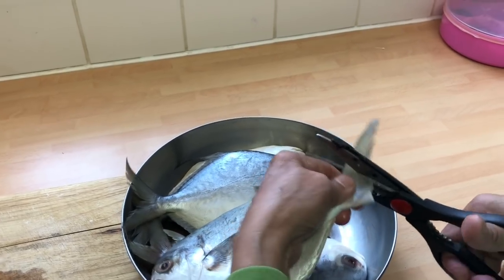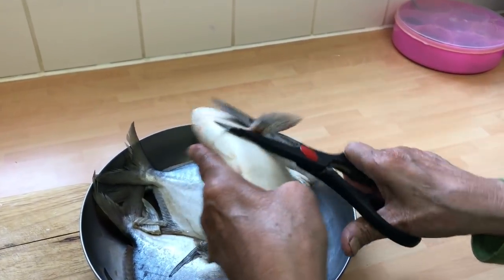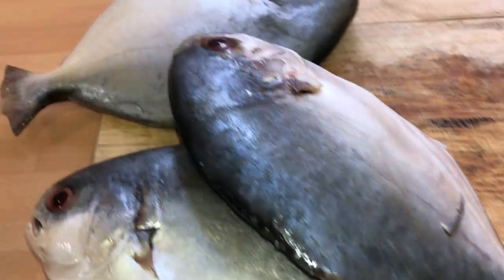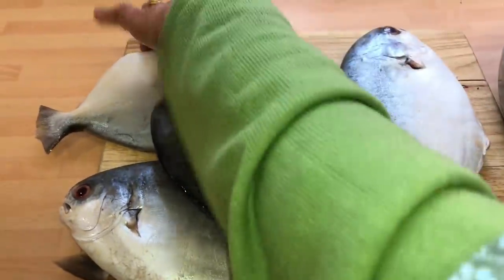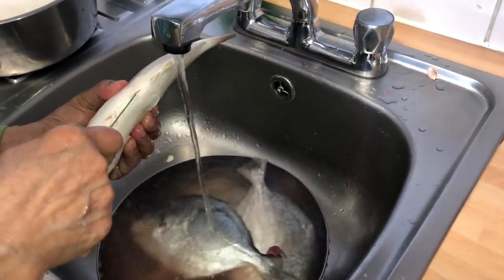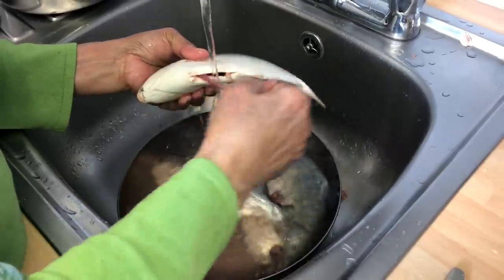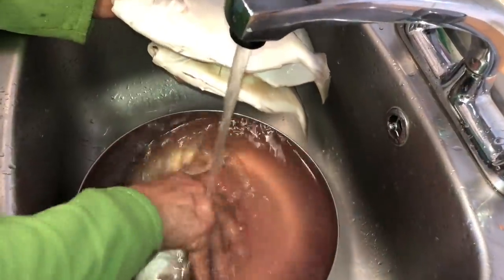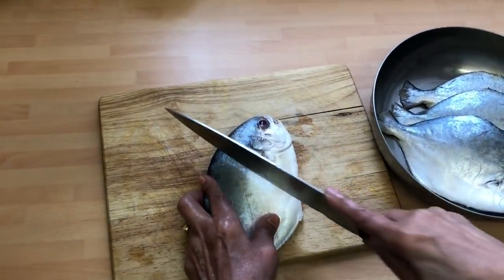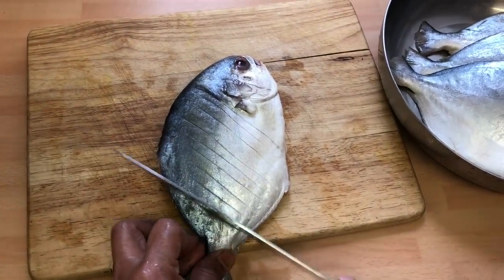My mum's just using the scissors to trim the fish. You can keep the fins on but it's cleaner and better without them. All the fins have been taken out. Now we're going to slightly score these so all the spices can penetrate the fish. You have to cut out the bellies and take out all the bits inside — be careful when doing this. Just washing the fish with a bit of salt so it's nice and clean. Now my mum is just scoring the fish with nice little cuts so all the spices go in.